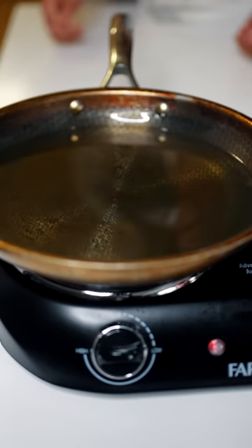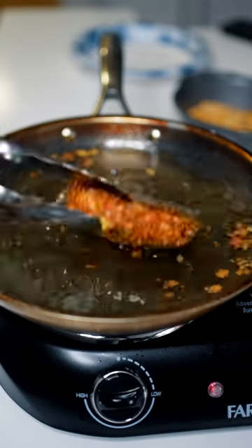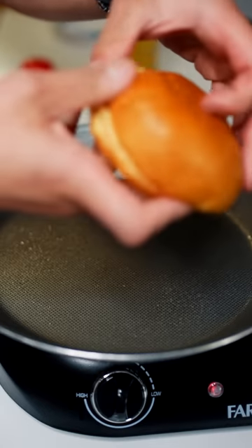Oil in the pan, get it nice and hot. Chicken in. Cook that two minutes each side. Toast some brioche buns.